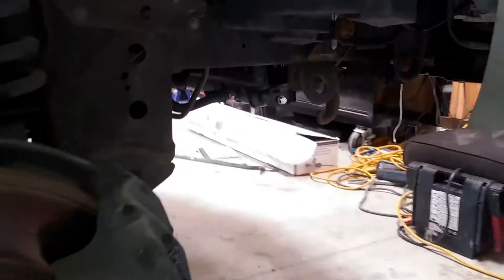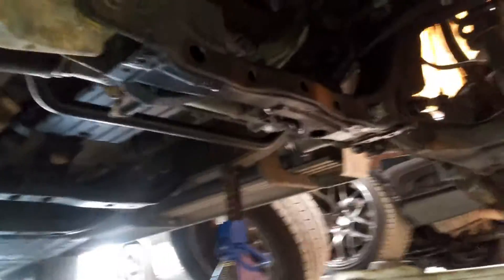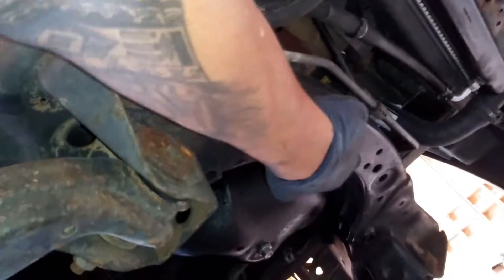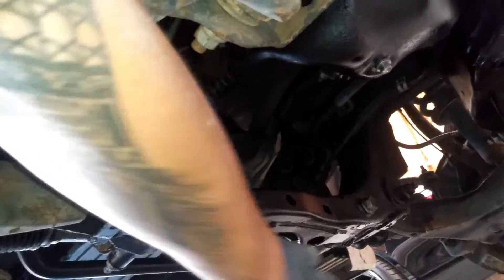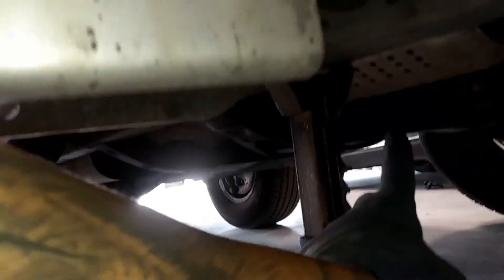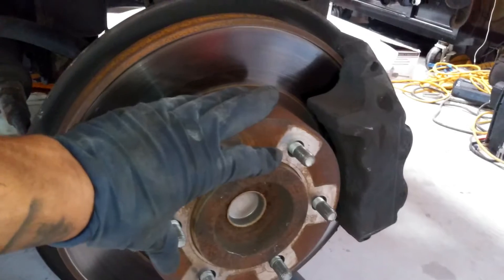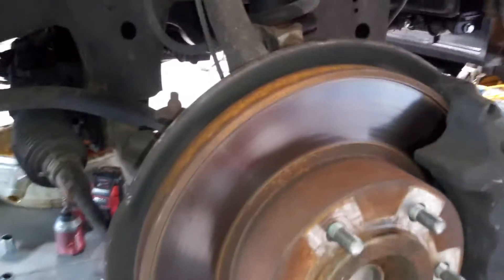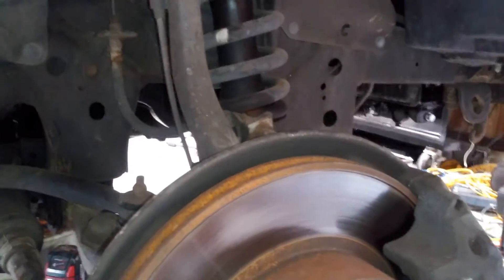Lift the car up from right here — you can lift it from the subframe right there. There might be a little skid plate. Jack stand points are right there on the subframe — put one right there and then on the opposite side. Took off the wheels; those are going to be 21 millimeters.